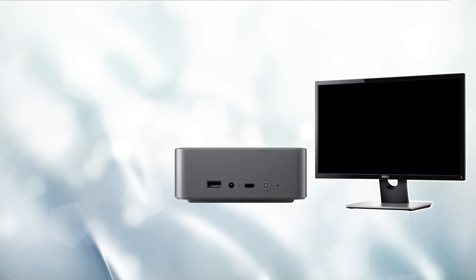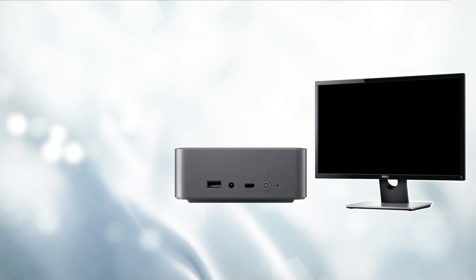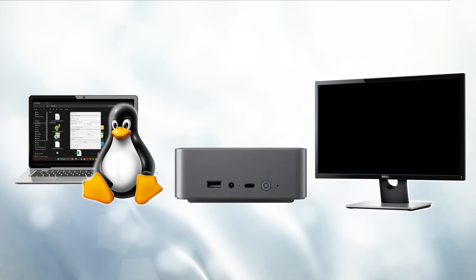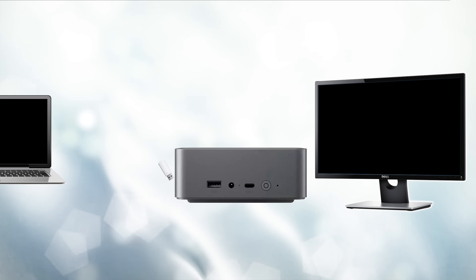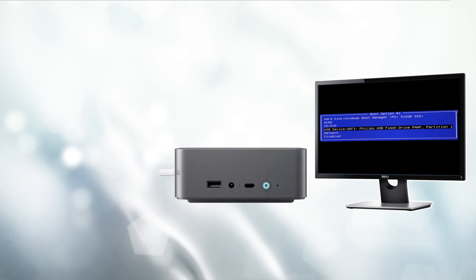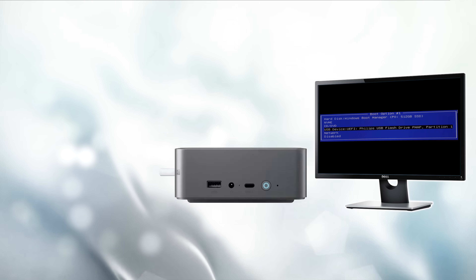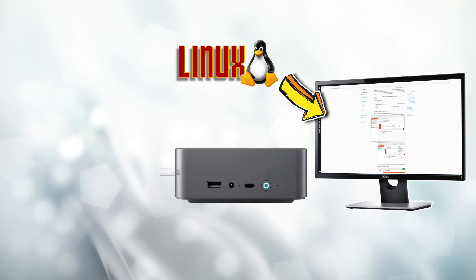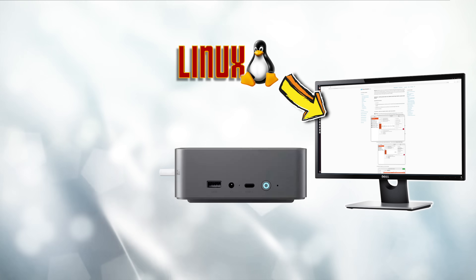All we have to do instead — and believe me, this is the easiest thing in the world — is install Linux on a USB stick using any old computer. Plug that USB stick into your mini PC, tell it to boot from the USB stick instead of its internal drive, and you can use Linux to overwrite the Windows operating system with Home Assistant instead. If you're doing this on some old computer you have kicking around, this will cost you absolutely nothing.